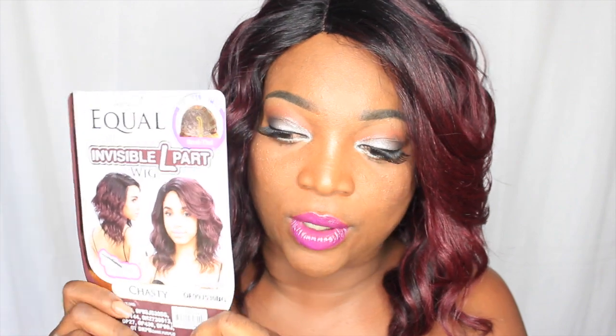So that is the review on Chastie. She is from Freetress Equal. Go ahead and purchase your Chastie as soon as you can if you like this wig. Thank you guys for tuning in. Don't forget to please like, comment and subscribe. I'll talk to you guys real soon. Bye!